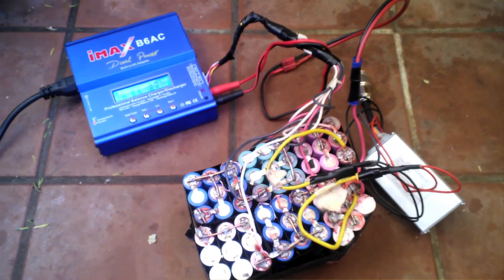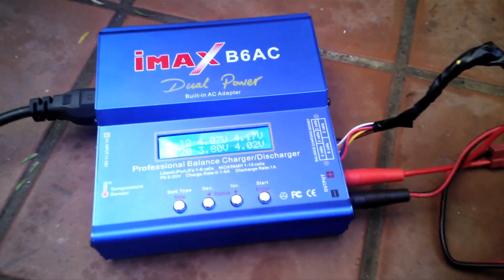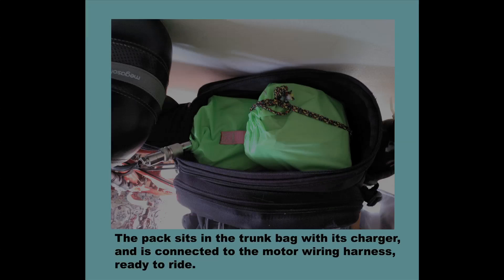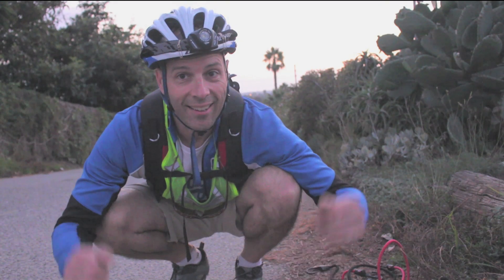This is my lithium-ion battery pack, hooked up currently to the IMAX B6 AC balance charger. Here is what the battery looks like in its pack — I made some bags for it so that it would look good and be self-contained.